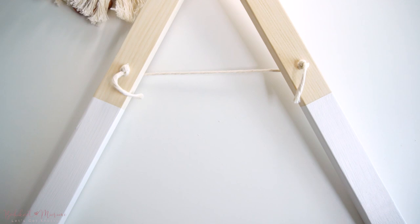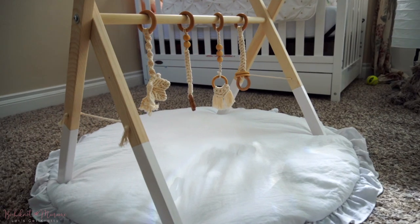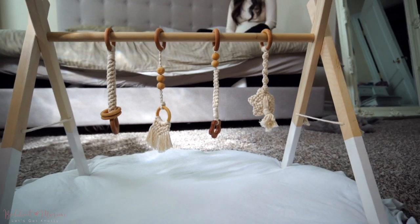And that concludes our baby play gym tutorial. I hope you guys enjoyed it. If you like these kind of projects with woodworking and macrame, we do have a few other ones such as a macrame swing. We also have a macrame baby swing tutorial available on Patreon, which is our exclusive macrame community where you can learn more intermediate and advanced macrame patterns. So if you guys are interested, check out the link in the video description below. Thank you guys for watching, and I'll see you guys next time. Bye-bye.